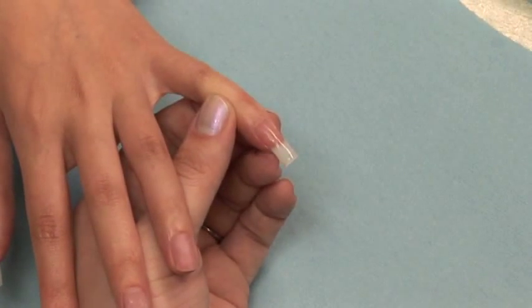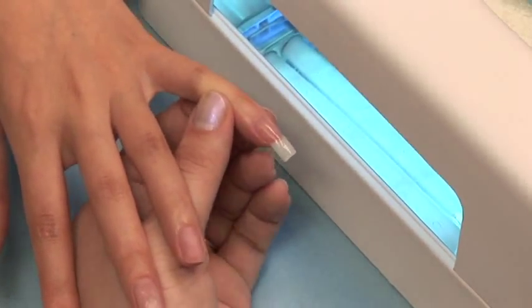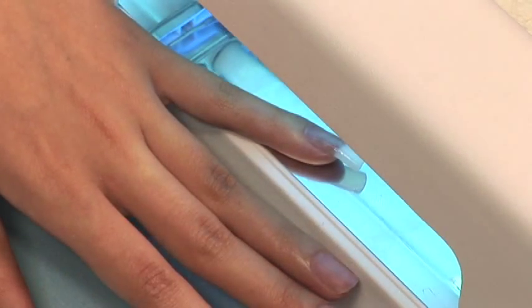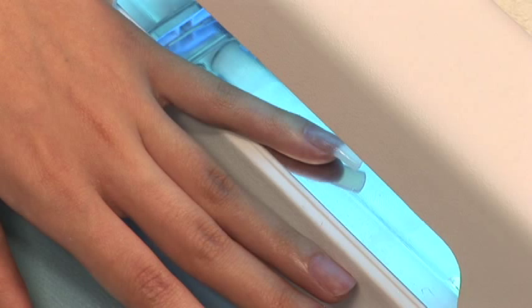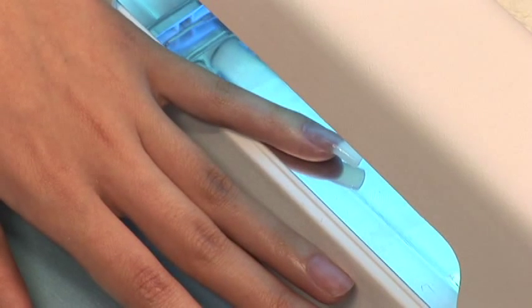Once everything is applied, it is time to cure your nail for three minutes in a UV 9-watt light. Be advised, your client might feel a warming sensation — otherwise known as an exothermic reaction — as the product cures within the first 30 seconds.